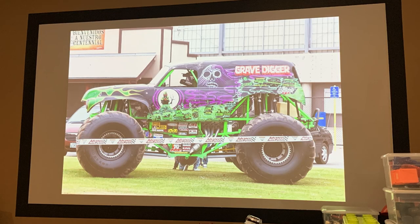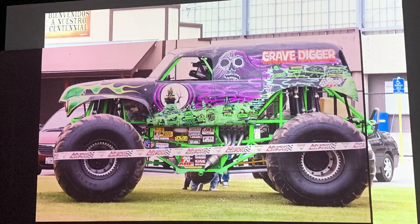I projected a picture of Gravedigger on my home theater screen just to get the scale for the project. I'm going to use the silhouette — I traced it out on foam, you'll see it later in the video. I was able to figure out the wheel and tire size I'm going to use, the wheelbase, things like that. It was really handy to use the projector to get all that right.